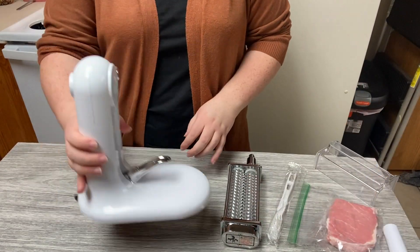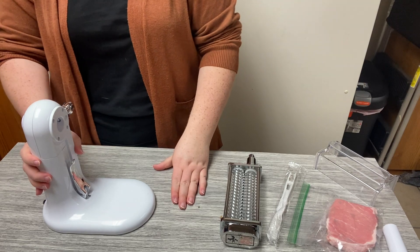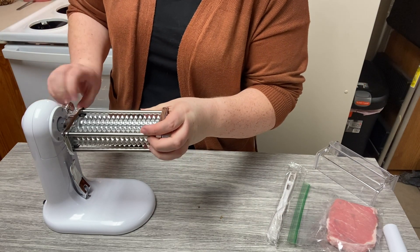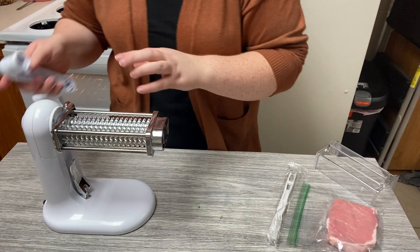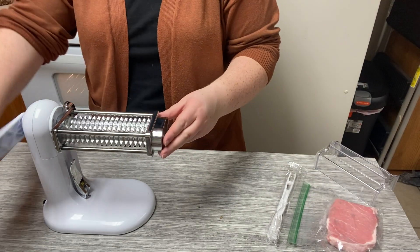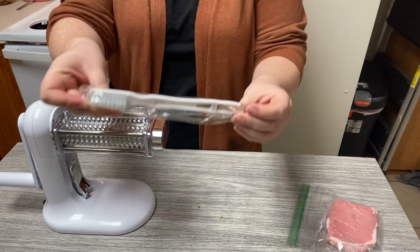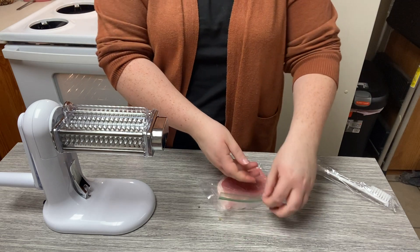Hi guys, I have here today the tenderizer for your meat. All you have to do is use that little switch right there and it'll lock it into place on your countertop. Then you put in the grated part where it's the tenderizer, screw that in there, then put the handle on. And then they have a protective part so your fingers don't get caught in there, which would be awful.